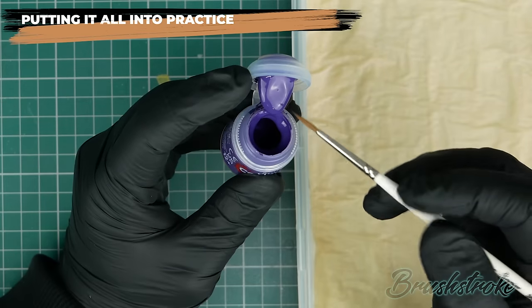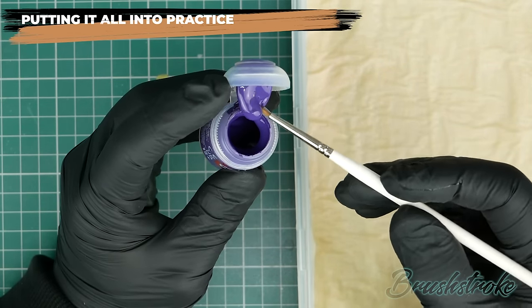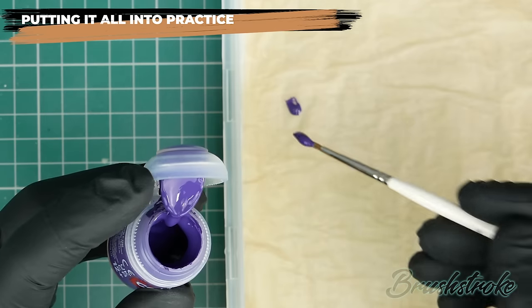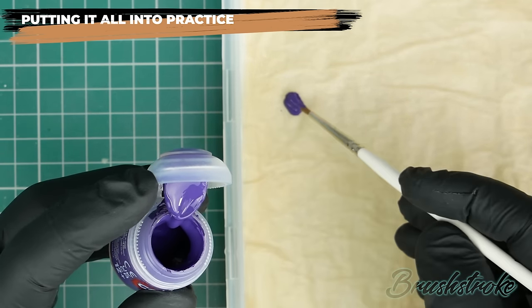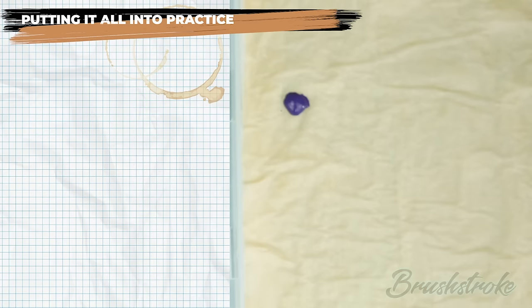It's time to put everything into practice. I'm going to take some paint straight from the pot and put it onto my palette. Having a palette gives me extra control and allows me to mix in water to find the consistency I want. Let's remind ourselves of the checklist of characteristics we're looking for to get that optimum smooth finish.